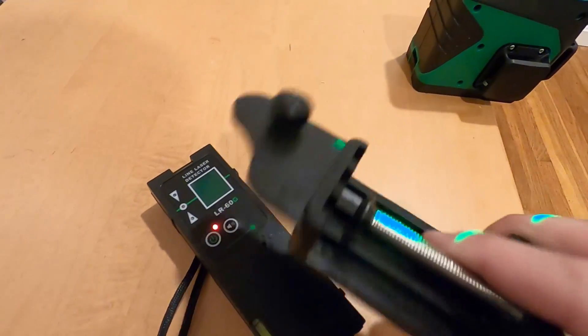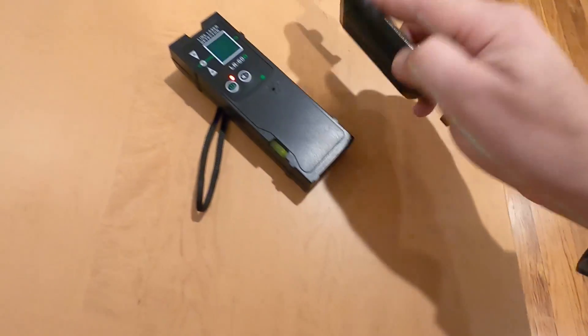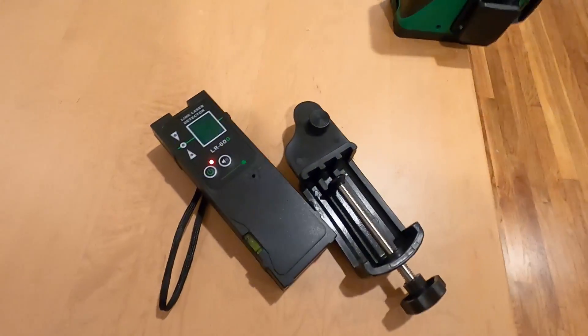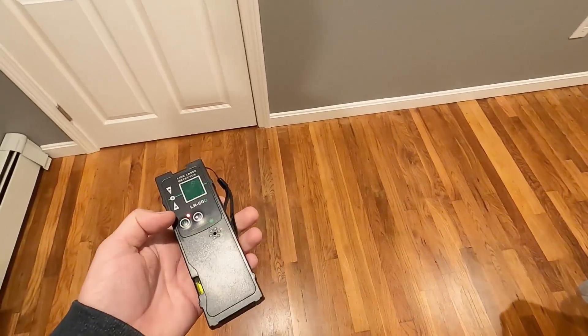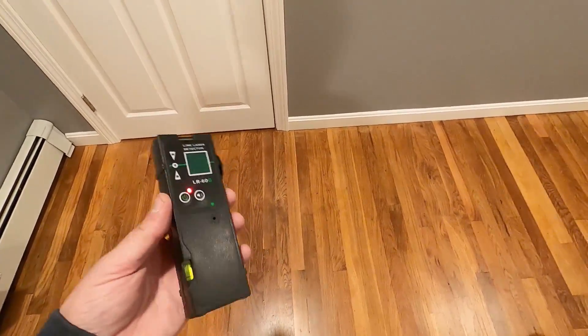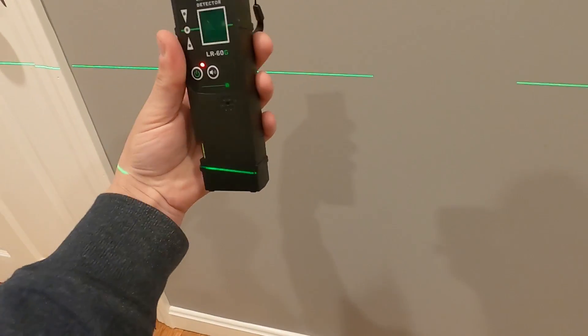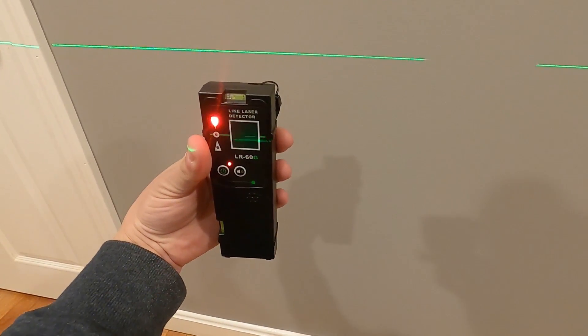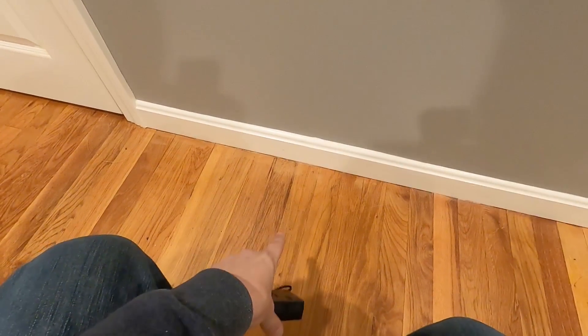This receiver comes with this little attachment right here — you hook the receiver up right there and then you can attach this to a post. Say you're doing some sonotubes and you want them all to be the same height to look nice outside when you're building your deck or whatever you're building. You have that with your board right here and it'll tell you where the line is, and at the bottom of that board you know that is going to be level. You can do that for all of your sonotubes to make them the same height.